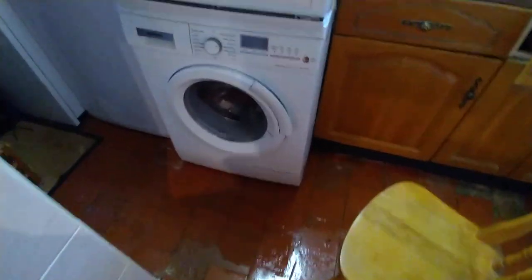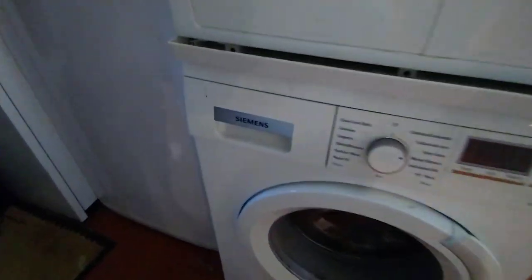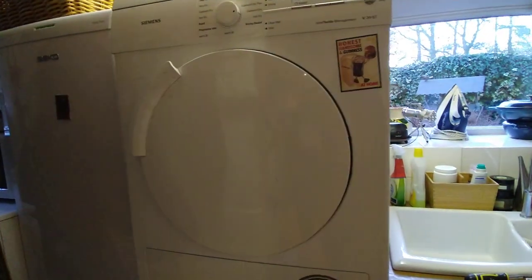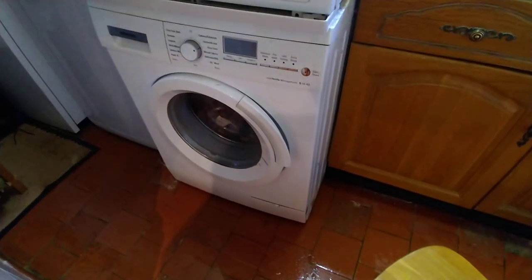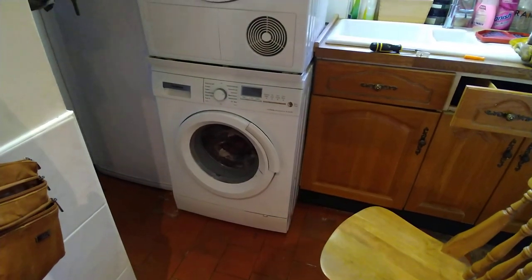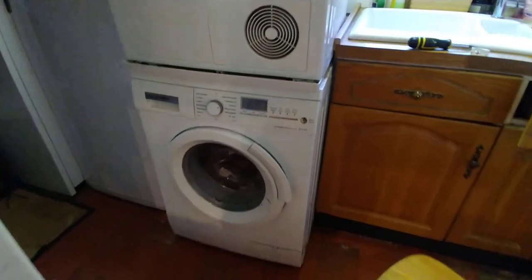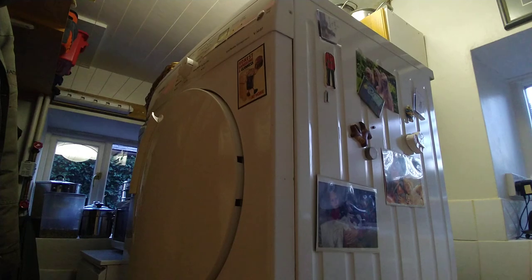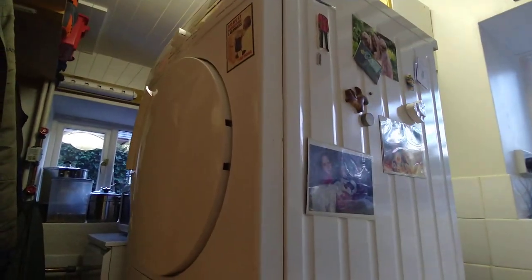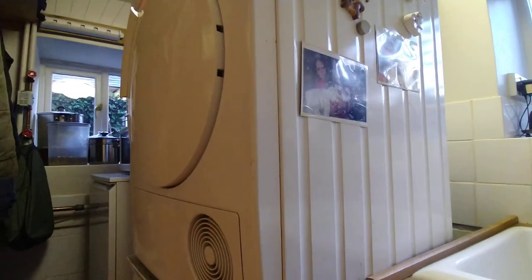If like me you have a Siemens classy washing machine which is leaking all over the floor, and on top of it you've got a Siemens tumble dryer with a stacking kit in between, when you need to get a repair the Siemens repair people tell you you have to take off the tumble dryer because the engineer is not allowed to do it in case he damages your property or hurts his back. There's nothing on the internet about how to do it, so I just thought I'd quickly add something.